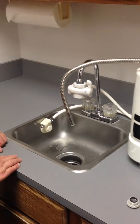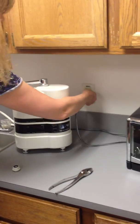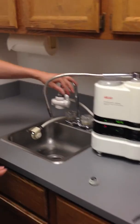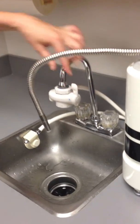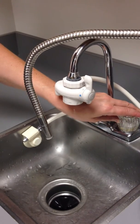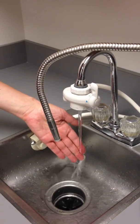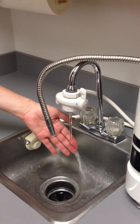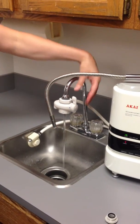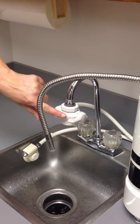Plug the ionizer into a wall outlet. Turn the lever on the junction tap to the black dot or spray position and run water through the tap until cold. Now, with cold water running at a low pressure level, turn the junction tap lever to the blue dot position. This will start water flowing through the ionizer.